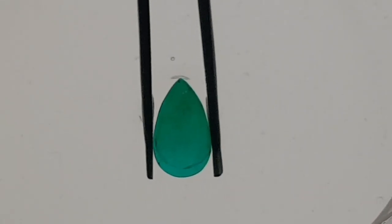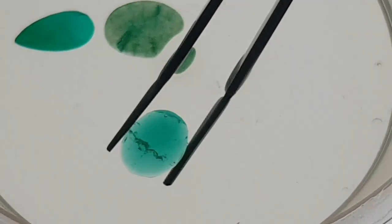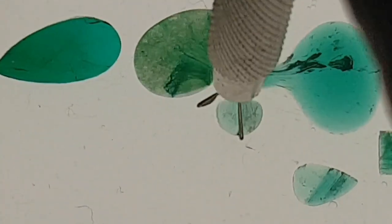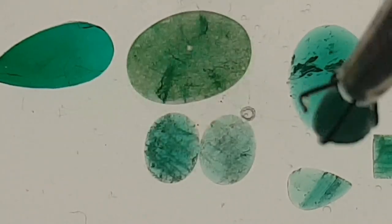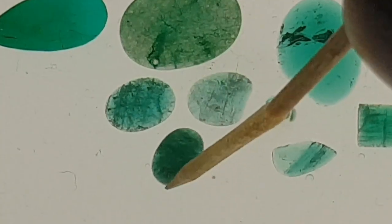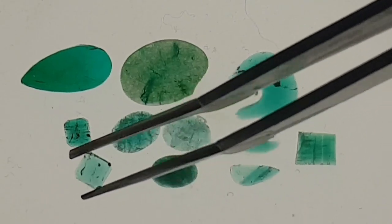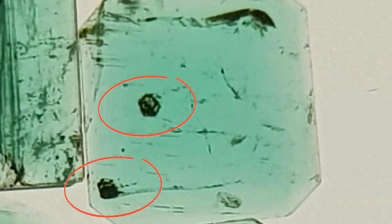Welcome — learn everything important you need to know to tell if emerald is real or fake with simple tests. In this 20-minute tutorial I will show you synthetic emerald imitations and fakes compared to natural emeralds, taking a closer look with a lot of important information. Very good and interesting examples of natural emeralds that we will examine together.